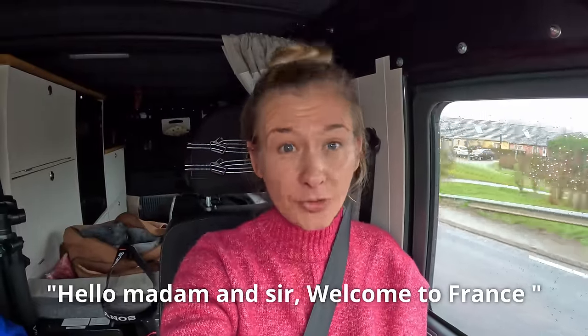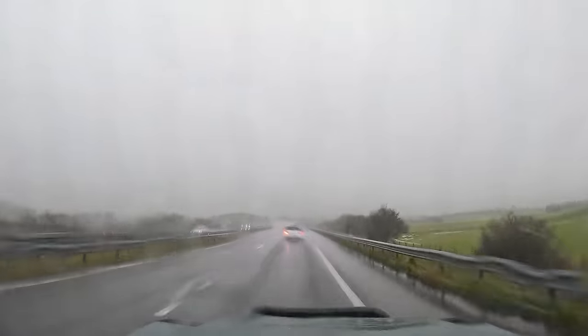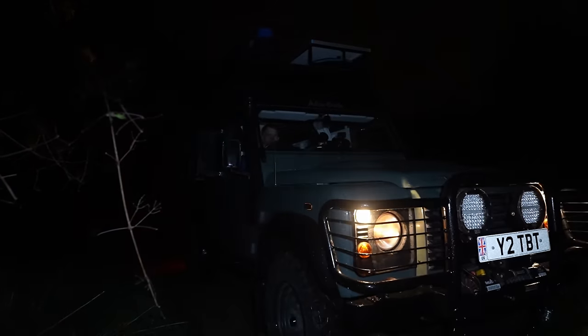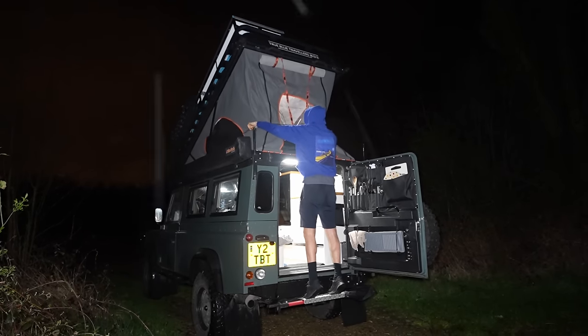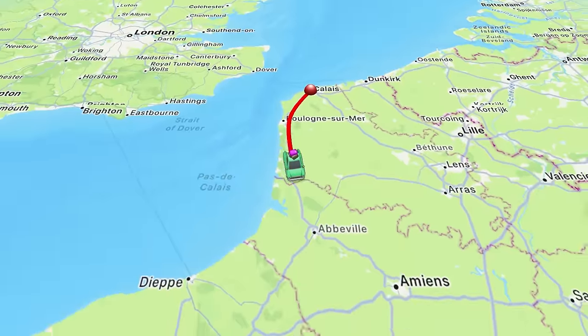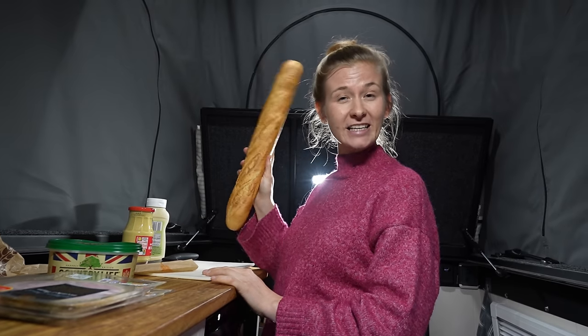Bonjour! Welcome to France, where it's still raining and if anything probably worse than it was in England. We've knocked a couple of hours off our journey south and made it to a place just outside Rouen I think, but I'll put it in writing because I can't pronounce it. For dinner tonight we've got the old French delicacy — a good old French stick — because I can't be bothered cooking. We're going to eat this, hit the hay, and we'll see you guys in the morning.